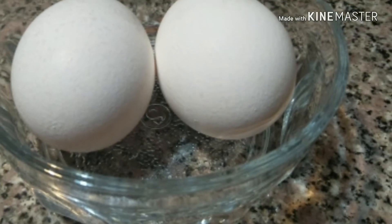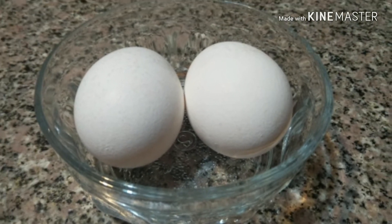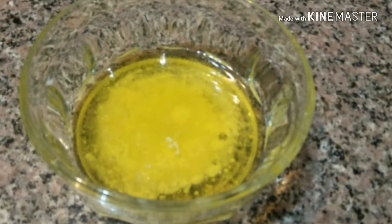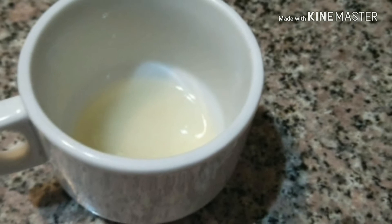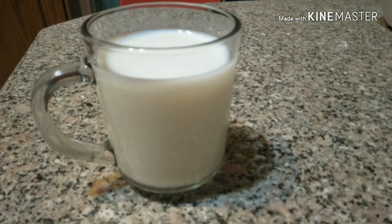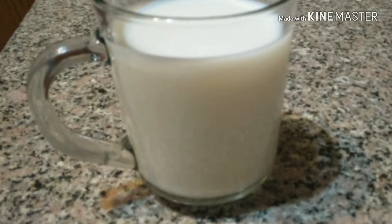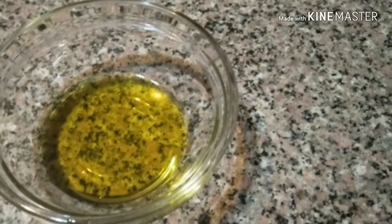Then I use two eggs, two tablespoons of melted butter, one tablespoon of lemon, one glass of milk, and two tablespoons of vegetable oil.